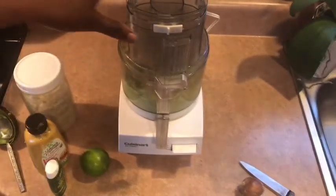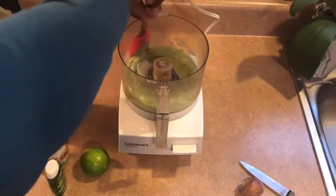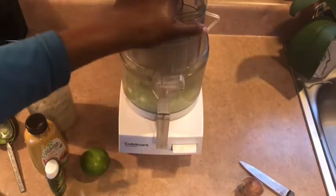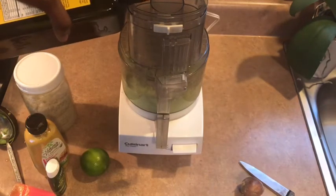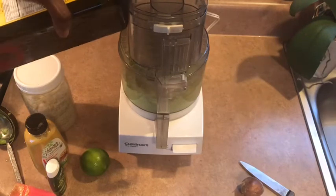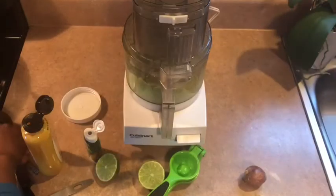I'm just going to scrape the edges again. Add a little bit more oil, and add like a pinch of salt.